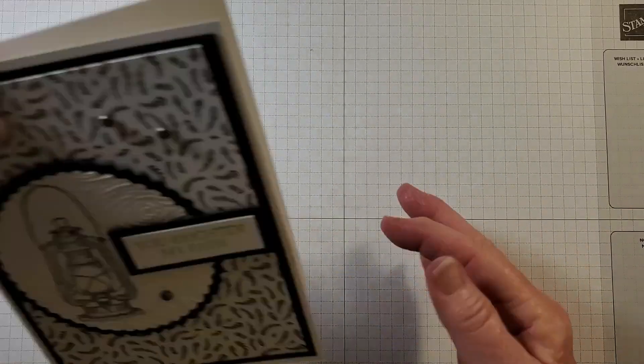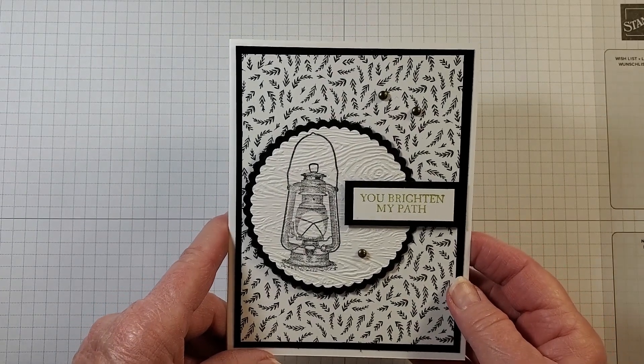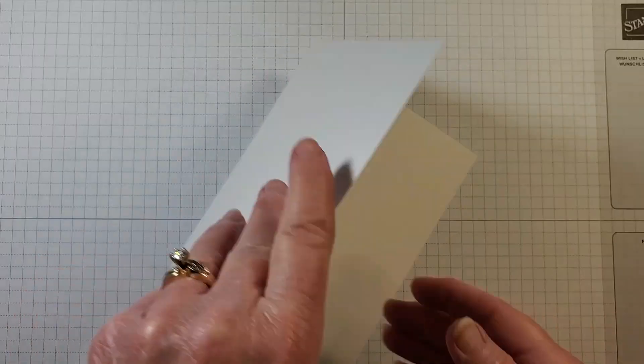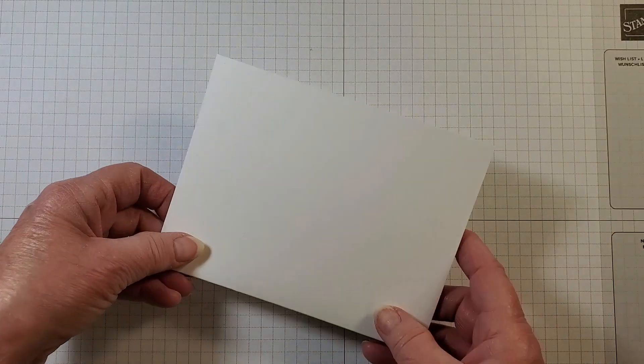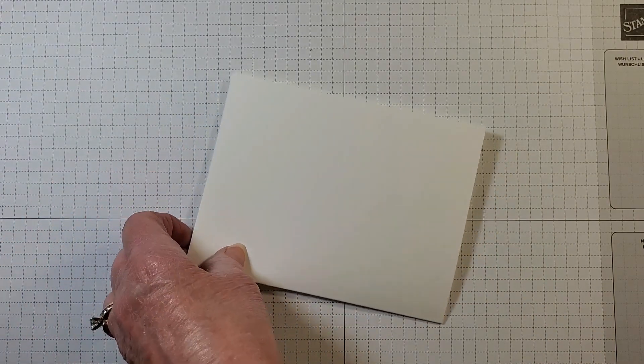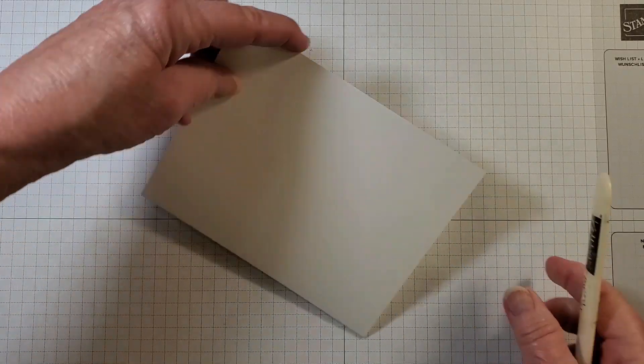Let me show you the first card — 'You Brighten My Path.' I'm bringing in my card base, eight and a half by five and a half, scored at four and a quarter. I'll give that a good crease.